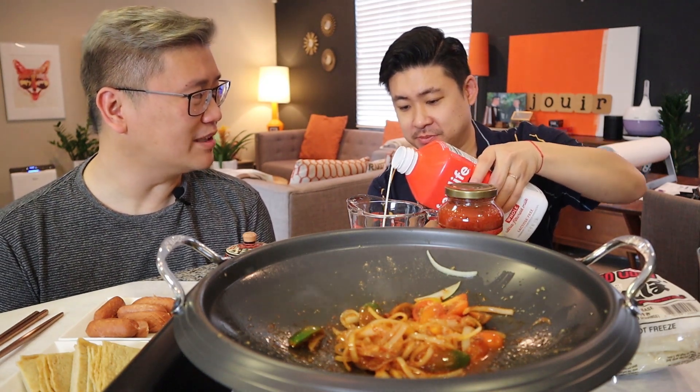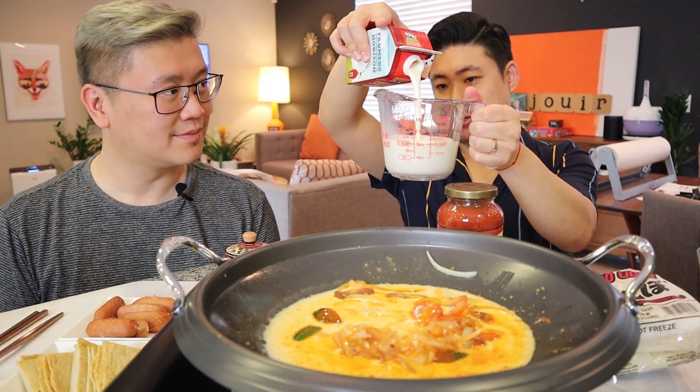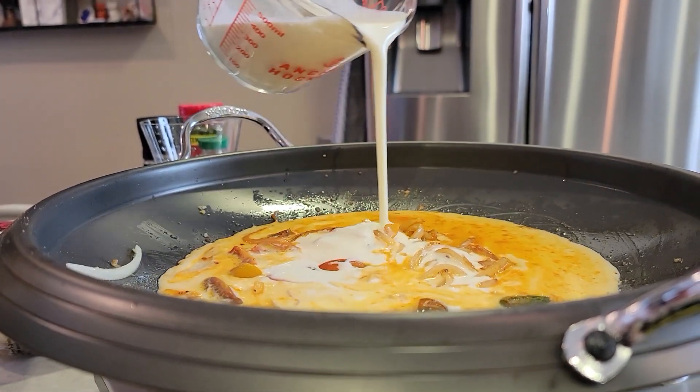We're going to add milk and cream. Is there a ratio of milk to cream? You could do one to one, or I kind of like to do a little bit more cream than milk to make it more thick — maybe about a cup of milk. If we did half and half, is that half milk, half cream? It is. So we could have done that, but use what you got. Oh, look how thick this is! Let's go ahead and pour the heavy cream in here.